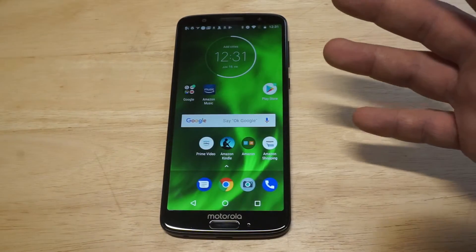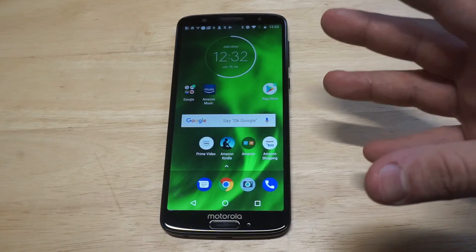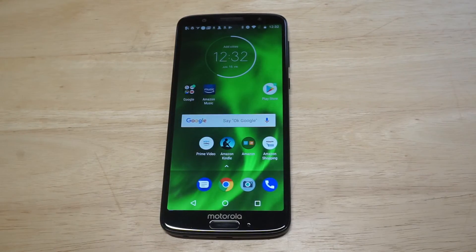Anyways, just a little tip here for using the G6 or G6 Plus. Definitely loving this phone, everybody. Check it out if you're looking for a really nice budget phone. You can also hit the like and share button on this video. I'd appreciate it. Thanks for watching. We'll see you all later.